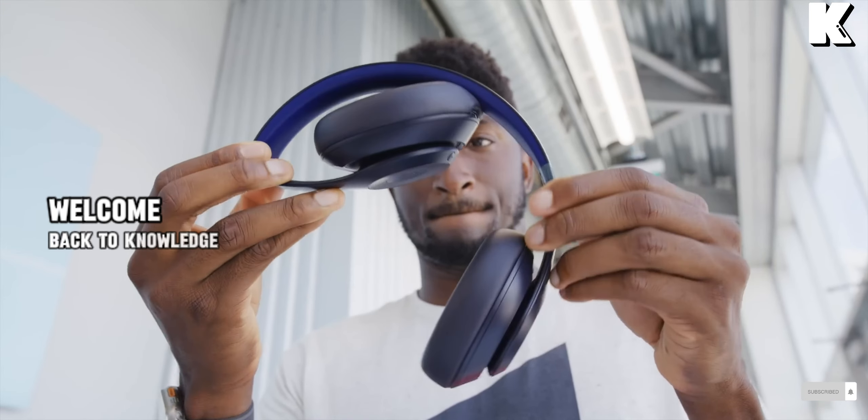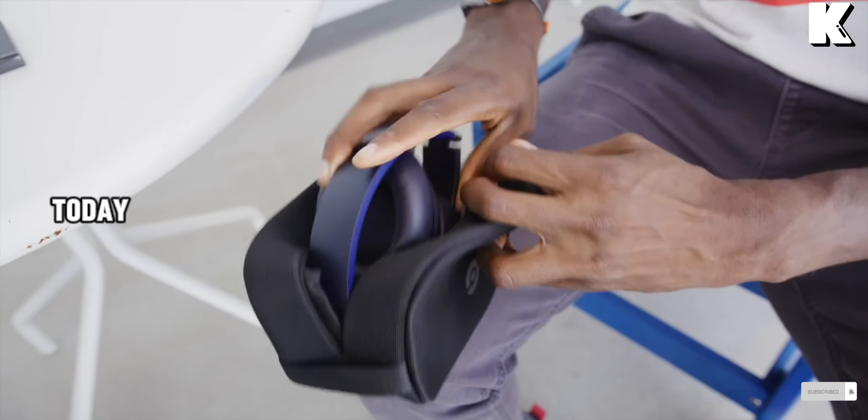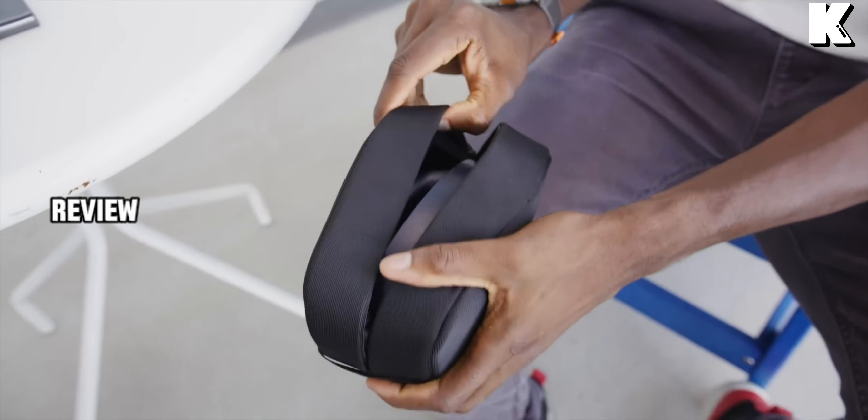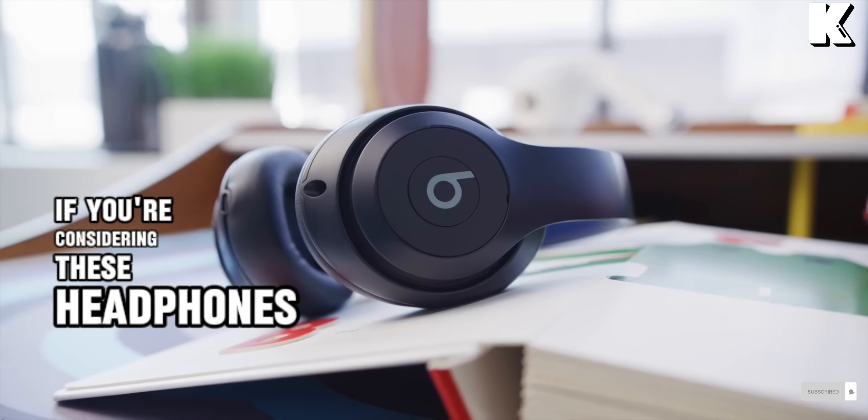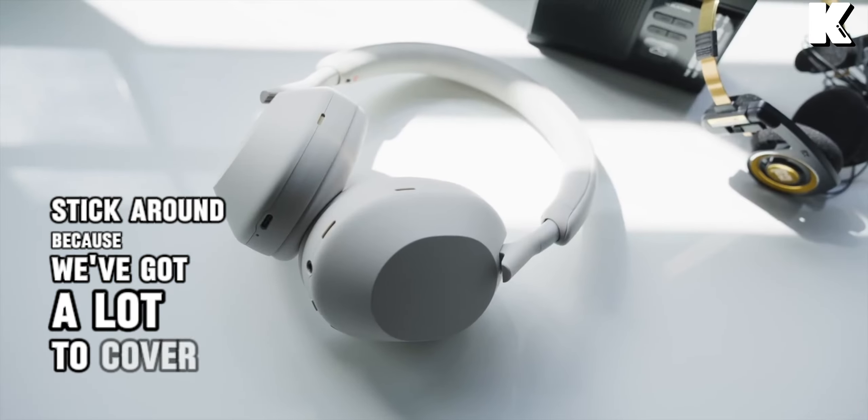Hey everyone, welcome back to KnowledgeNexa. Today we're diving into a detailed review of the Beats Studio Pro. If you're considering these headphones, stick around because we've got a lot to cover.